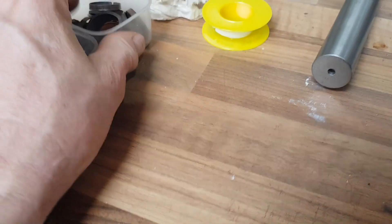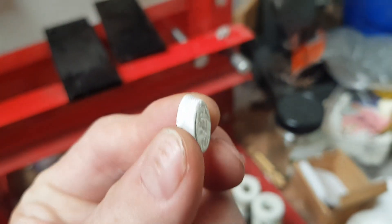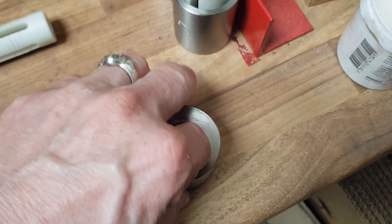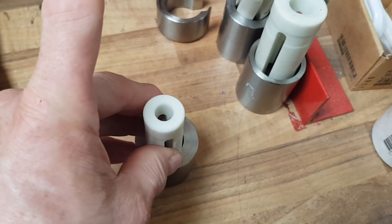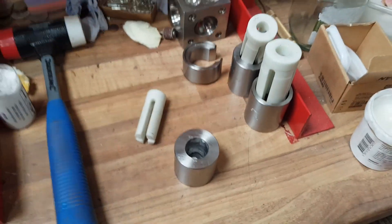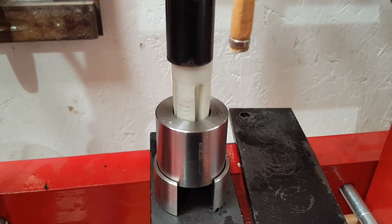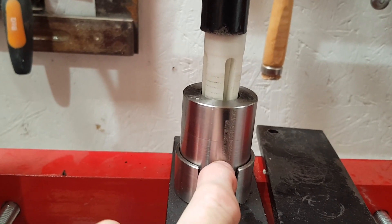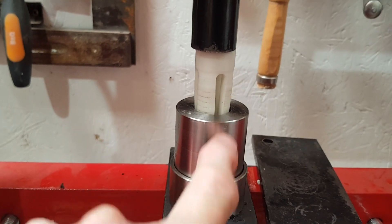I don't mind when that happens with coins I have plenty of, but it'd be horrible for that to happen with an heirloom coin or something worth some money — so that's why I always have my heart in my mouth when I do those. So next, what we do is wrap them in PTFE tape like this, and then pop them into the conical shaper.